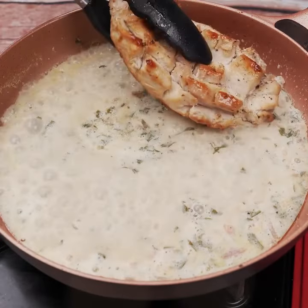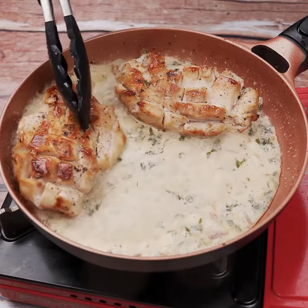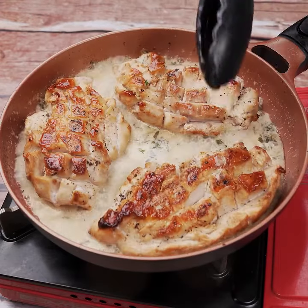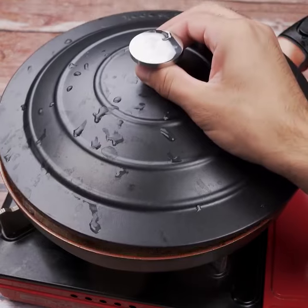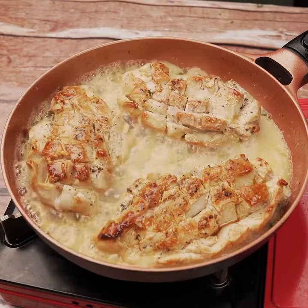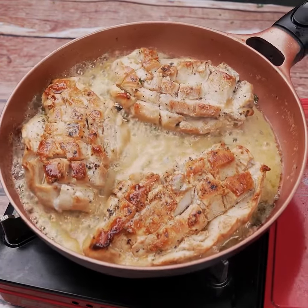We just need to add the chicken breasts. Cover it and let it cook for five minutes. And there you have it — our super delicious chicken dish that's not only easy to make, but also quick.